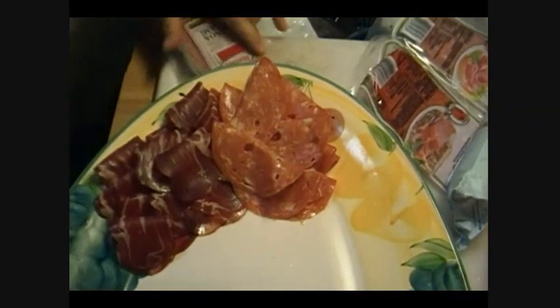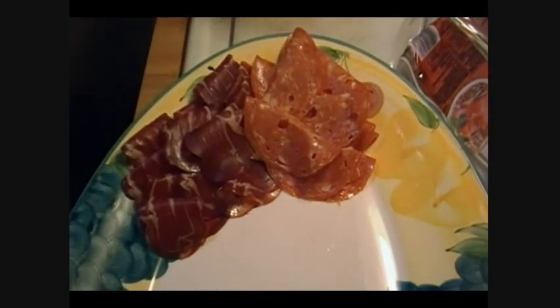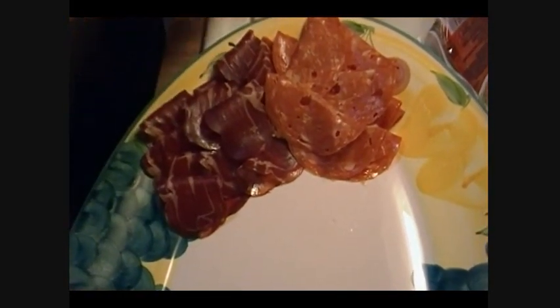Let me do the Genoa salami — that's one of my favorites. Truth be told, I like all of these. I mean, I grew up eating all this stuff so it's not foreign to me. One of my favorite sandwiches as a kid was a salami sandwich on Italian bread — just salami and bread, and you smash it together and that's how you eat it.